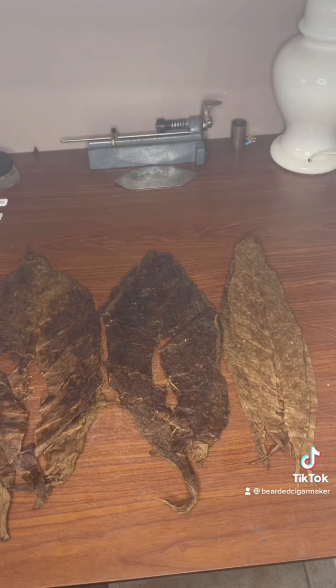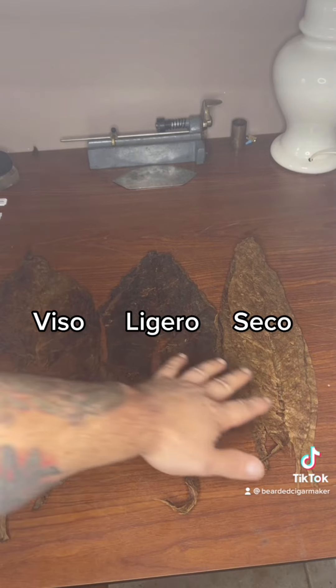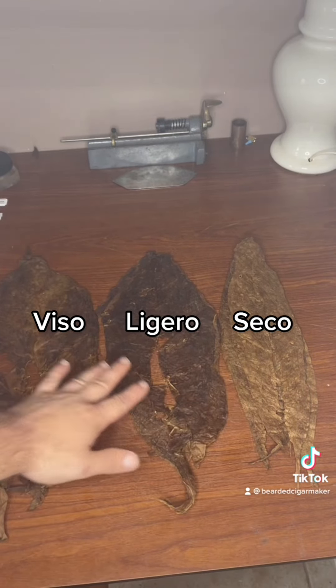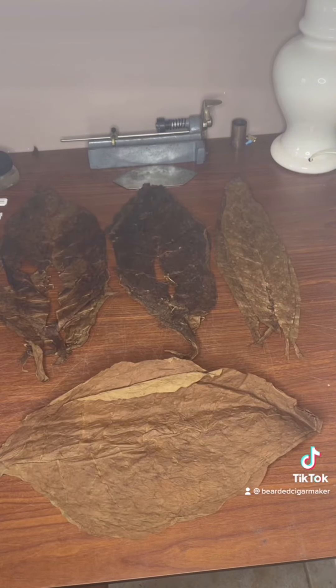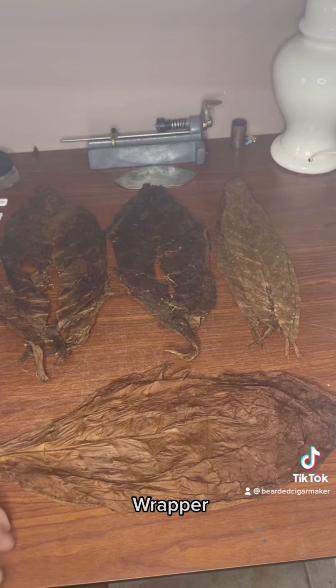Go with your basic three fillers: seco, ligero, and viso. You're going to need some binder leaf and then wrapper leaf. Now that you've got your leaf situated, what we're going to go over is the method of rolling.